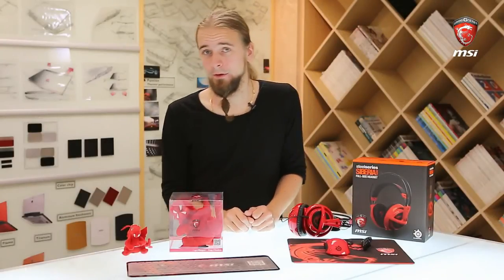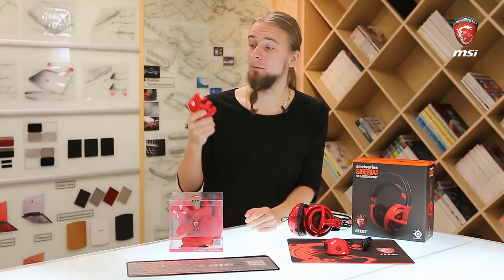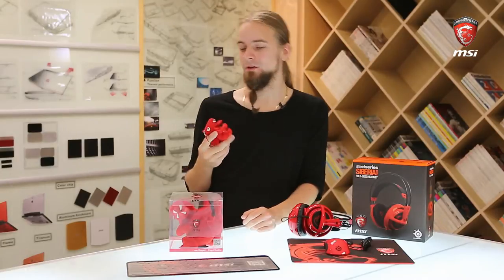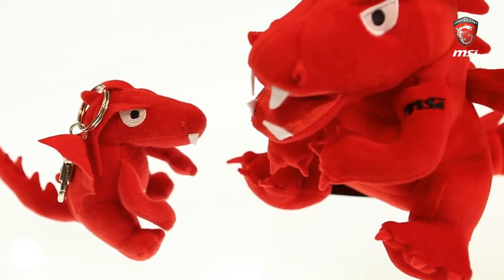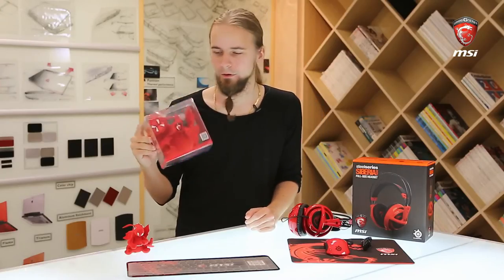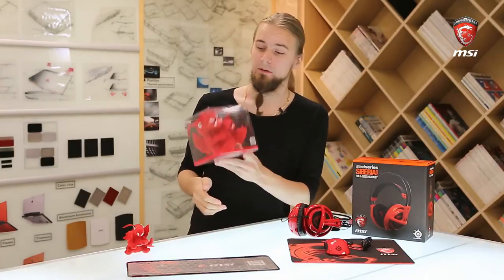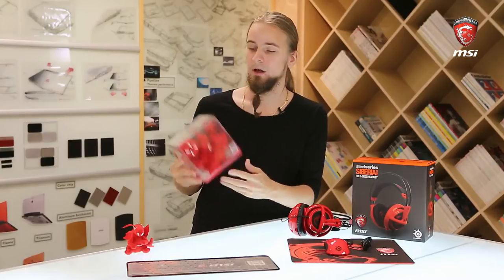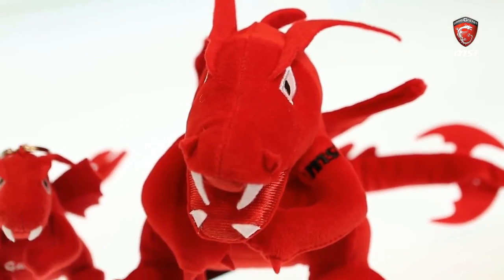Apart from the bags, we obviously have a bunch of other things as well. As I mentioned at the beginning, we have this little plushie — a keychain dragon — which is basically everything. He also has a bigger brother who comes boxed and sealed, which is quite a large plushie as you can see, sitting at a slant in the box.